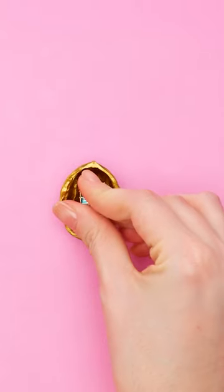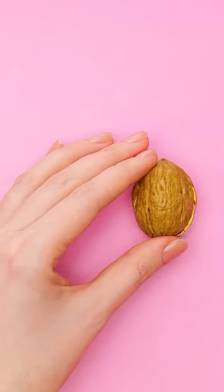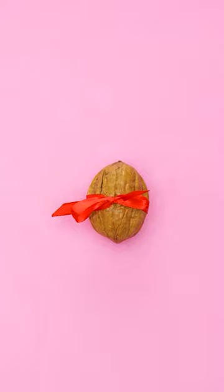Do the same with the other half. Then put the ring in one of the shells, put the other half over it, and tie a bow around the shell to secure it.